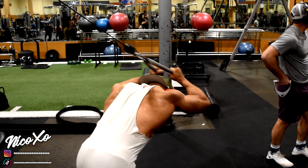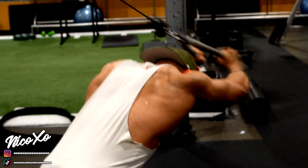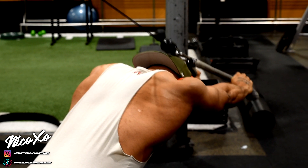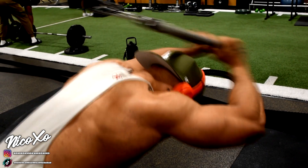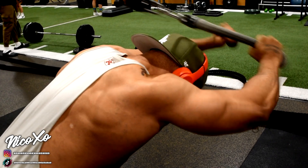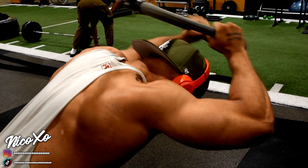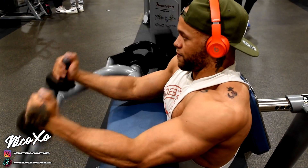After that, I do the overhead tricep extension. This one hits the lower head of your triceps. I just do traditional four sets of 15 reps. When you extend, you want to hold for a second or two and control it — you want good rhythm on this. You don't need to go super heavy; you'll definitely feel the burn real quick, so always go moderate on these.